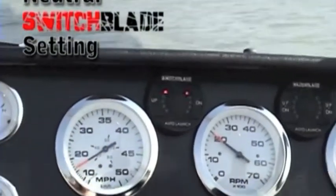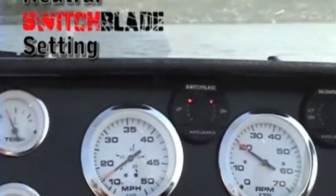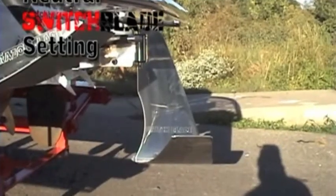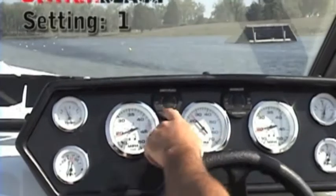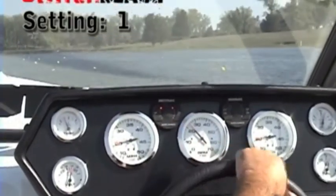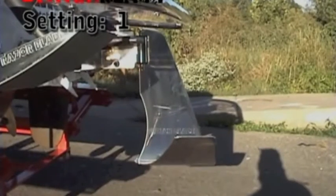There are six settings for the switchblade, including neutral through five. You can see how different positions on the interface relate to positions of the blade.